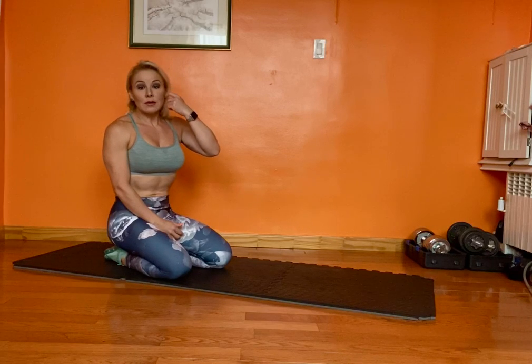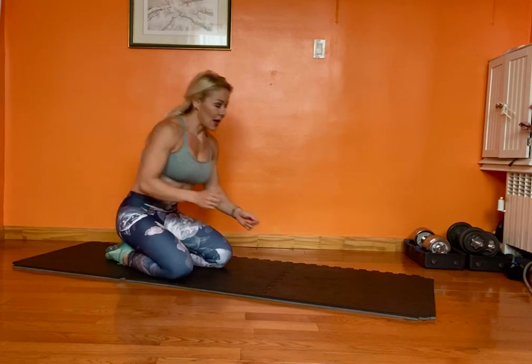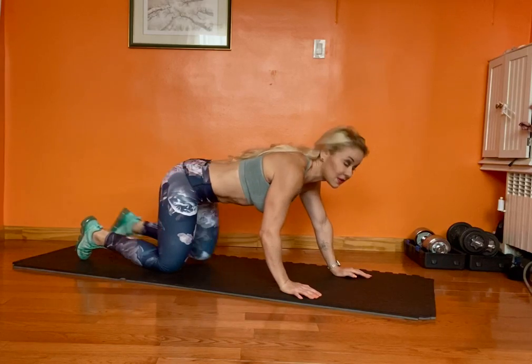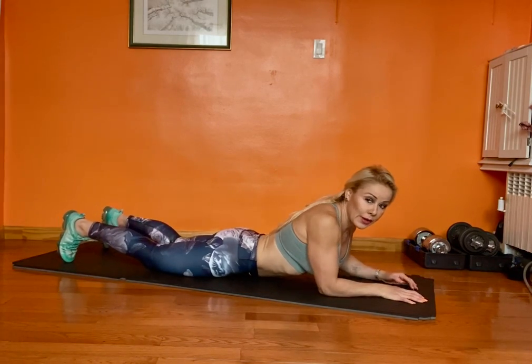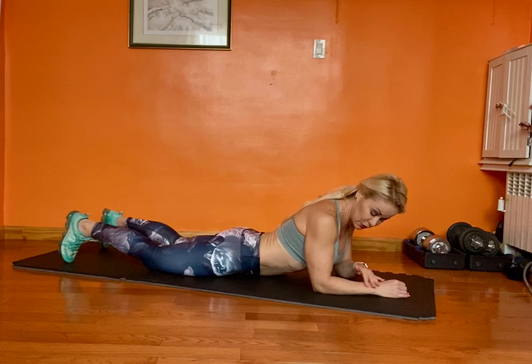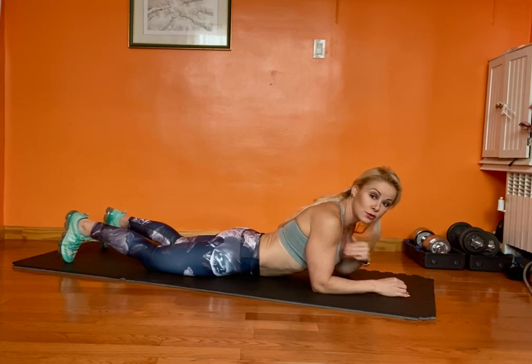We're going to start by doing the basic plank, which is a low plank on your elbows. The easiest way to get the right form is to start on the floor, with your arms at a 90-degree angle and your elbows underneath your shoulders.